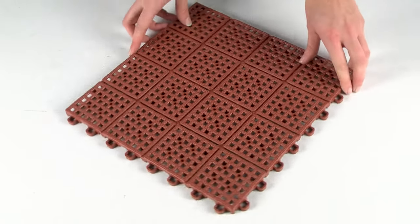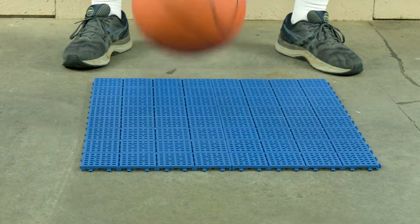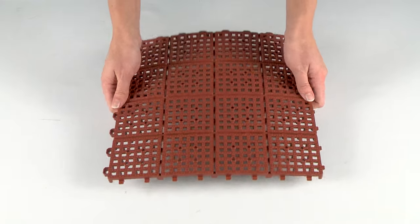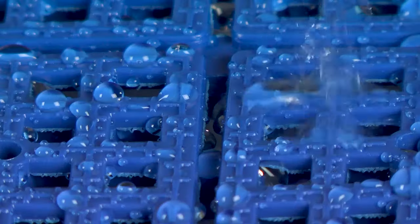GreatMats Patio Outdoor Tile is a great multi-purpose exterior flooring solution. It makes for outstanding outdoor basketball court flooring. With drain-through technology, these flexible PVC floor tiles offer a non-slip surface even during wet conditions.